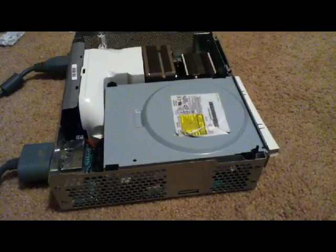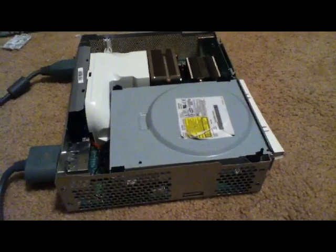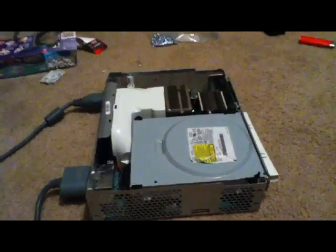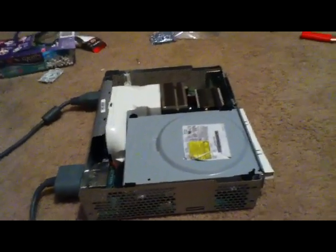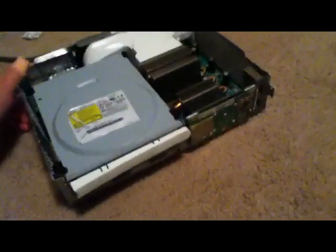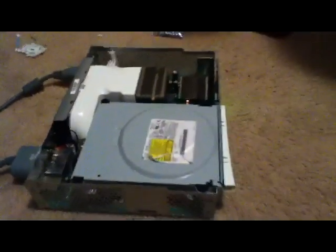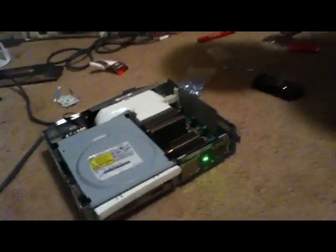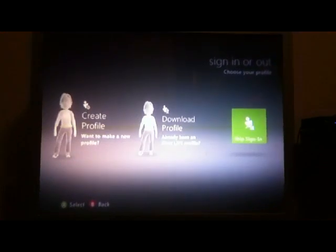You're pretty much stealing the power that the disk drive doesn't need and moving it over to your fan to make it run harder. This reduces your risk of the red ring of death. This one right here had the red ring of death and we just fixed it. We did the fan mod to it just for extra help. After fixing the red ring of death, you can see it has no more red lights — just green. It is working, and the fan mod is running.